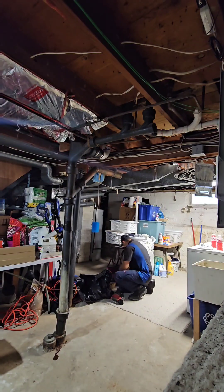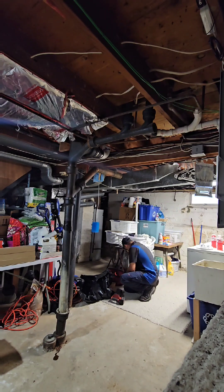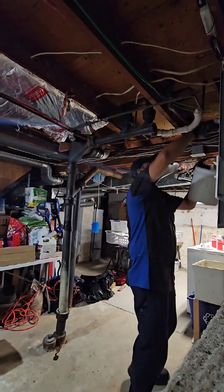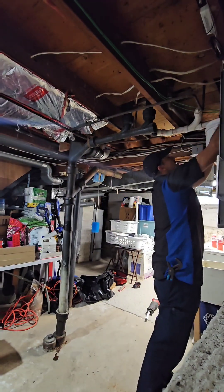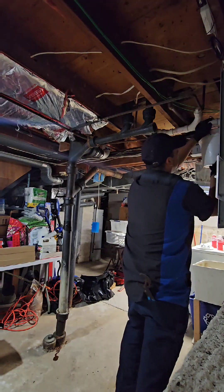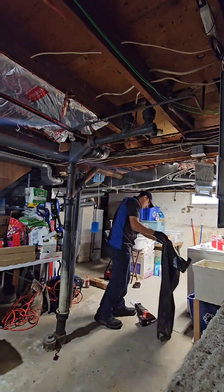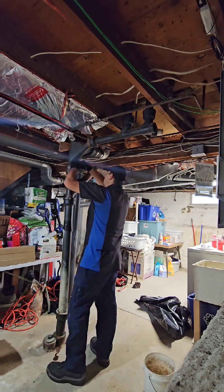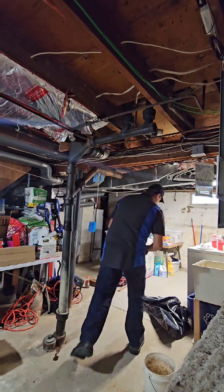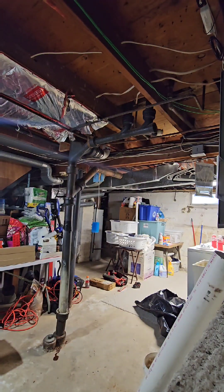All right, here we go. Customer called us with a leaking cast iron stack. He tried Flexio — that didn't work. So I told them we're gonna cut everything out. I'm taking apart the trap for the tub, which is PVC — the only PVC in the house for now. I decided we're just gonna cut all the cast iron out; it's all leaking all over the place. We're gonna start from scratch.